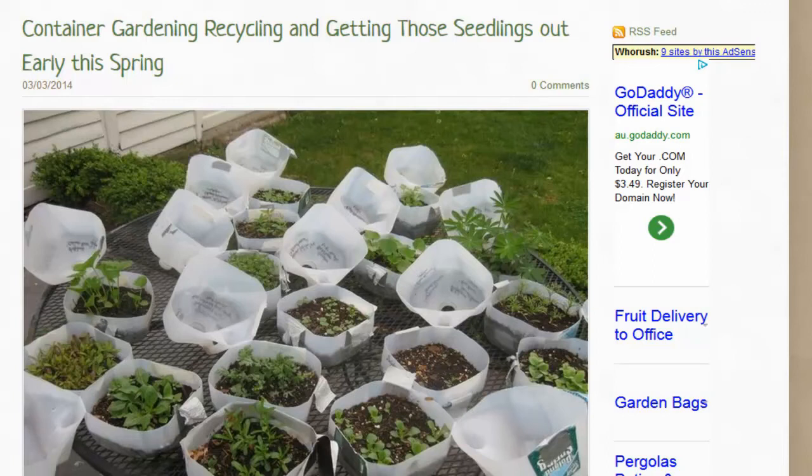You can see that he's marked them all so you know which plants they are, how they're growing, and the dates. It's a great system for keeping track of your seedlings.